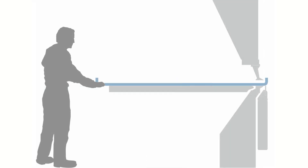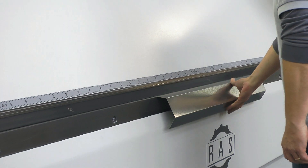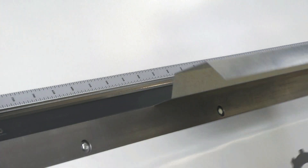Many folding machines can be operated from both the folding beam side and the back gauge side. Smaller parts are ideal candidates to be handled from the folding beam side. The operator presses the flat blank against the stop fingers, clamps the upper beam, and the folding beam completes the bending cycle.